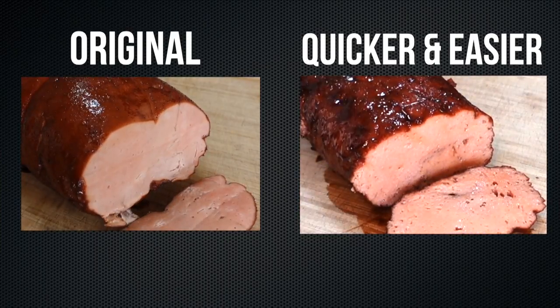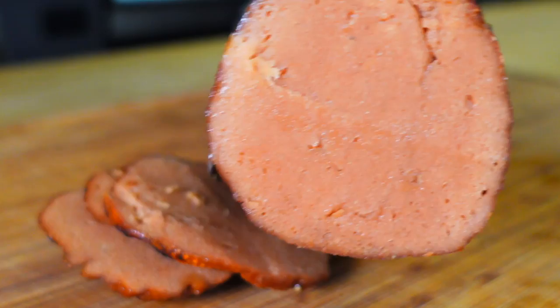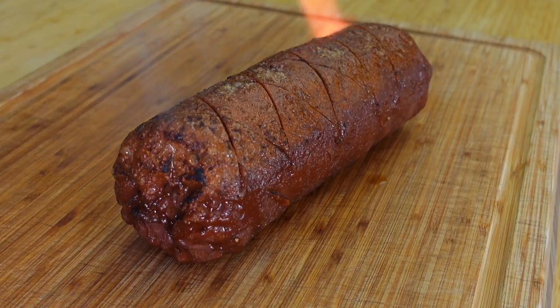The last time I made my quicker and easier pig saver ham, I asked you for suggestions on how to improve it — and guess what? You made this recipe simpler and you made it better. So while I make it, I'll tell you what ideas of yours I tested out and what I ended up using. This is one of the best things I've ever made, so let's go get it.